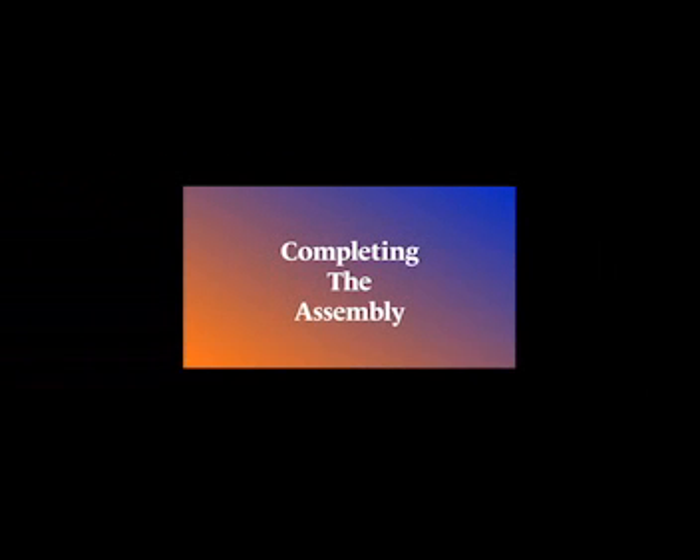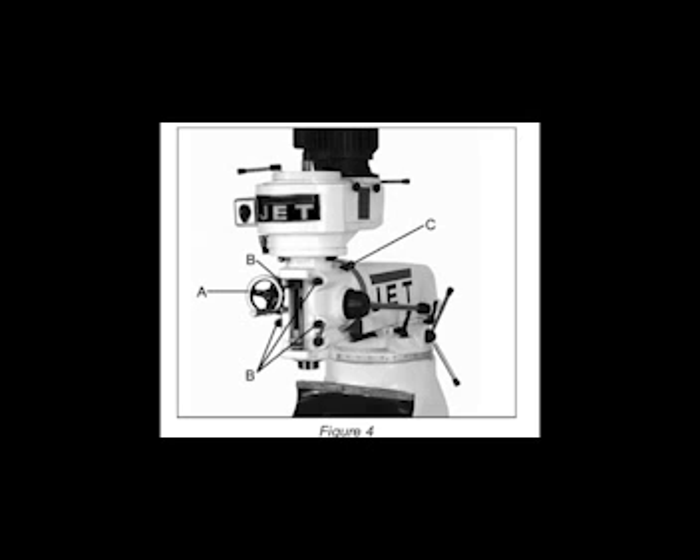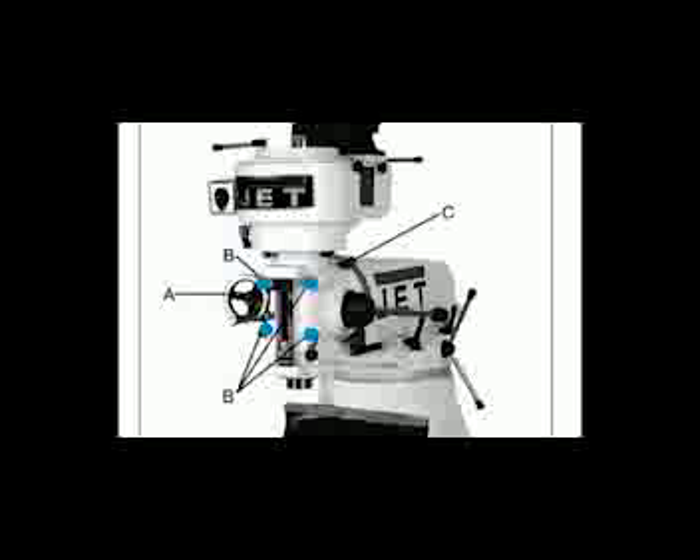Next we'll move on to completing the assembly. Always check the manual provided for entire instructions on how to set up the JET JVM 836-1 milling machine. First, remove the hand wheel as shown in figure 4. Second, loosen the four hexagonal nuts B in figure 4 about half a turn each — just enough to allow rotation of the head. Do not remove these nuts unless you are prepared to remove the head itself. Third, apply upward pressure on the motor by hand to relieve pressure on the worm mechanism and use a 19mm socket and breaker bar to turn the worm nut C in figure 4 and raise the head to the upright position.